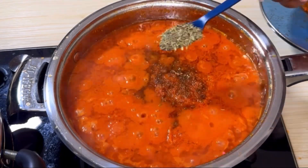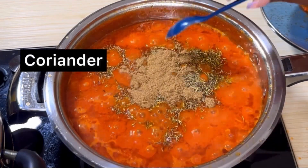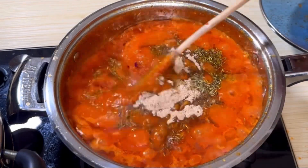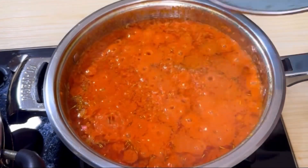Then add your stock cubes, your thyme, coriander, and any other seasoning you want to be using for this sauce. Stir and allow to cook for another three to five minutes.